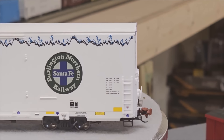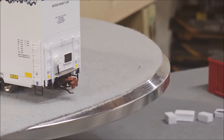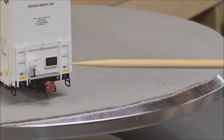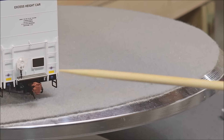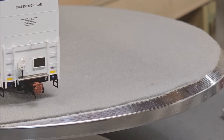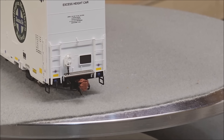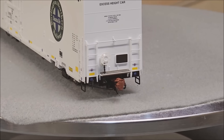Moving around to the other side, you can see clearly the B-end platform — there's the brake wheel and the brake chain, and the crossover platform. There's the Scale Trains coupler, coupler cut lever, and more of the plumbing for the brake lines. You've also got things like tack boards on this end.